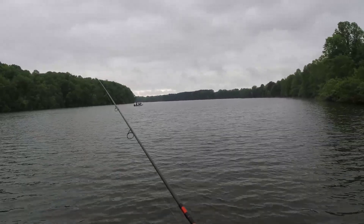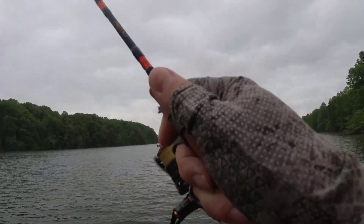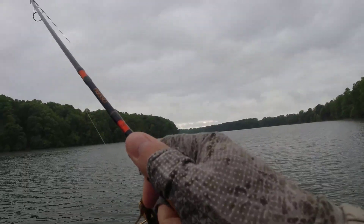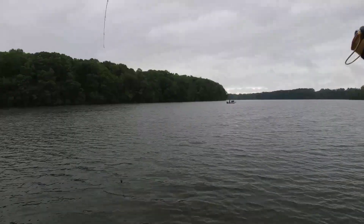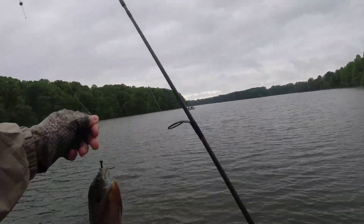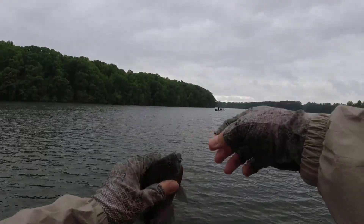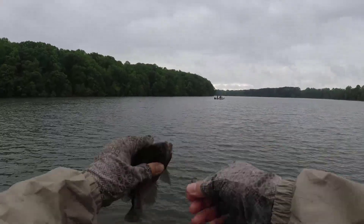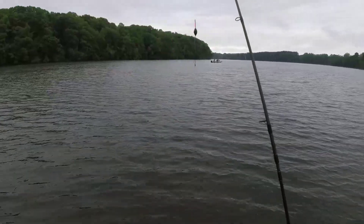I already caught three super nice jumbos out of here. Look, this float is just gone folks. This is a good bluegill and this is the fourth one I get. They were all males, so obviously there's a bed there — an entire bed. But you cannot see it.